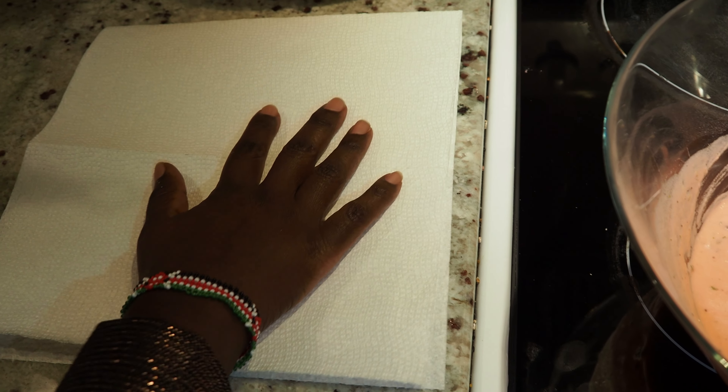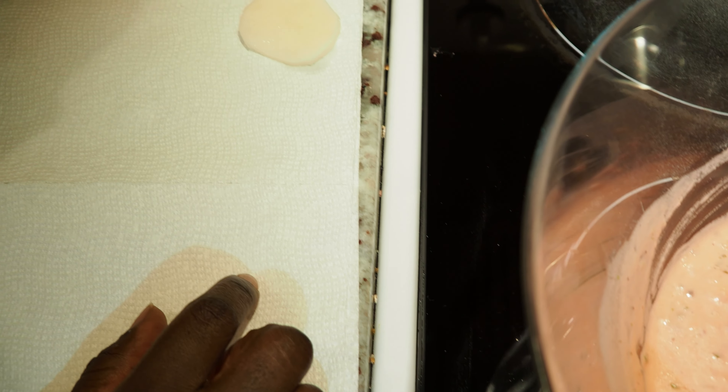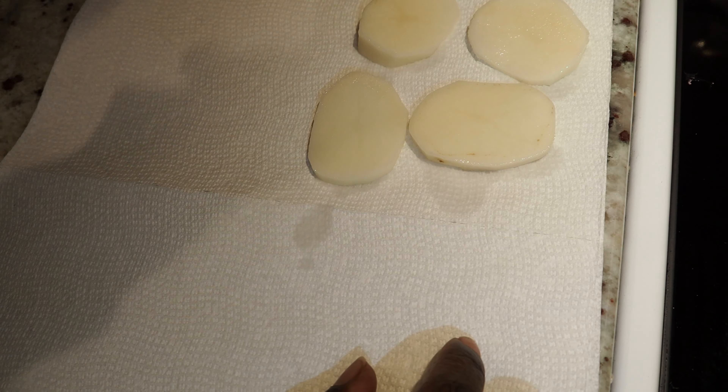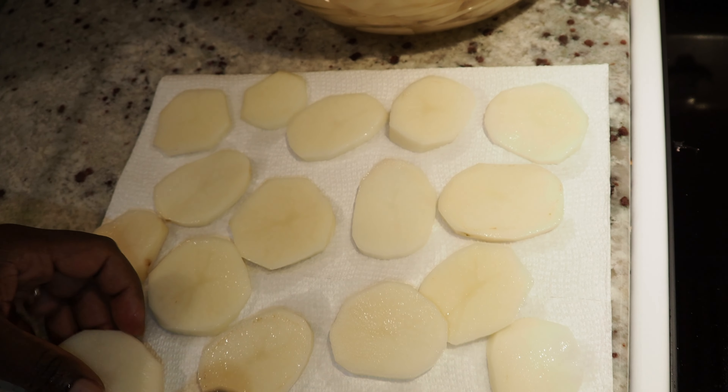I'm going to put paper towel on my work surface because I'm going to line the potatoes onto the paper towel to dry them before I dip them in the batter — otherwise your batter will be very watery. More paper towel to dry the tops.